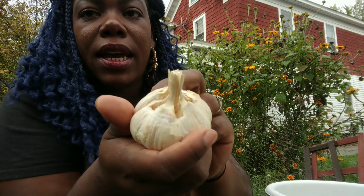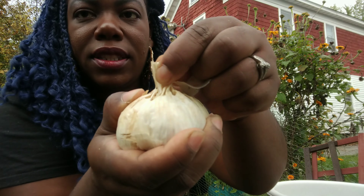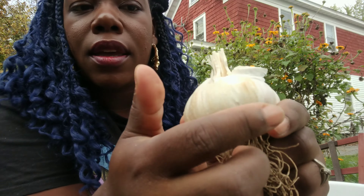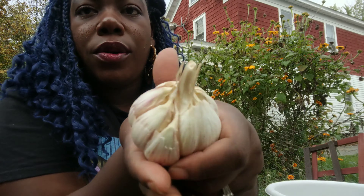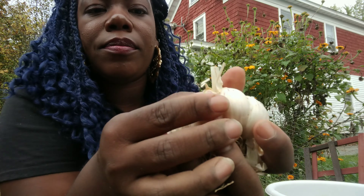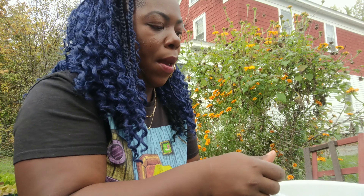I'm taking the thick layer of paper off the side here and you can see this is the stem. That's how you know you got hardneck — the stiff piece here. Just look how big these cloves are. So after you peel, what I do is just go ahead and pop it off of the stem. I'm only selecting the largest cloves. Some of the other ones had some smaller ones, but which one do you think is going to give you the better head of garlic? Break these off and drop them into a bowl.